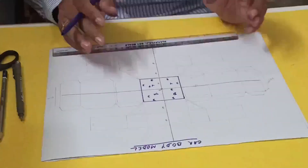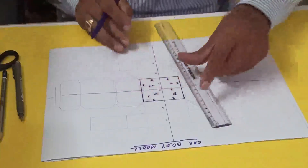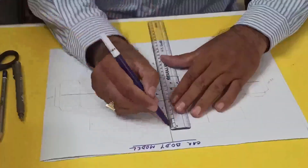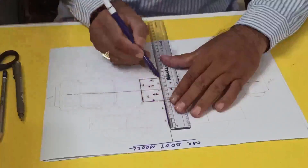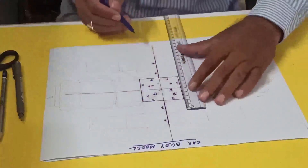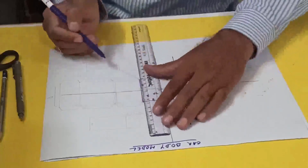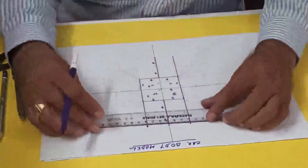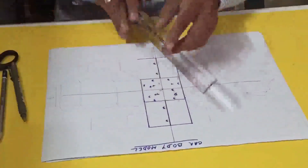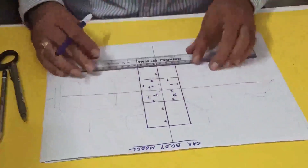So I kept 4 places. Then what I will do — we have to complete this one. This side is 3 centimeters, this one 3 centimeters, and this one 6 centimeters. So I'll complete this one and this one also, forming the car body on this side. Now after that, I'll do this one also.